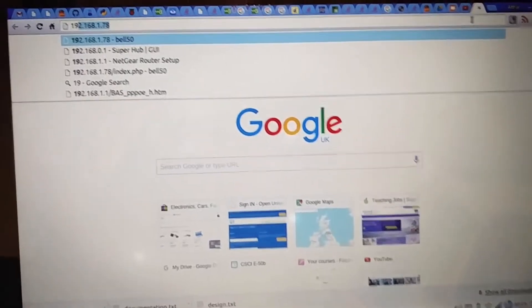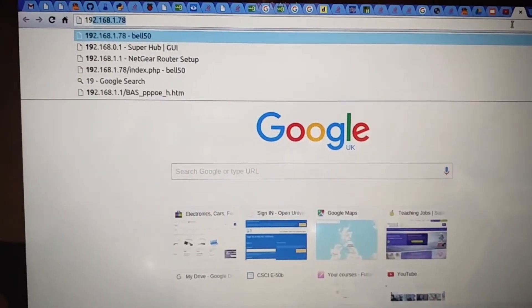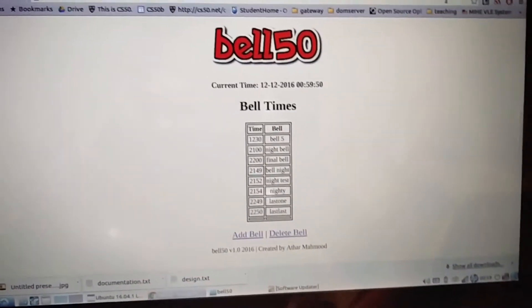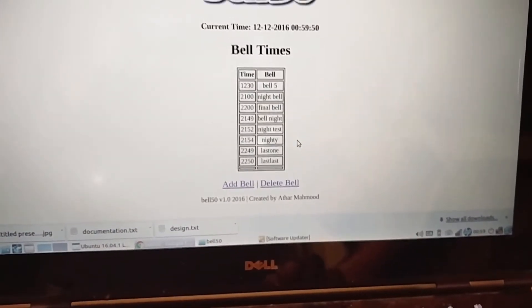I'll show you how to use the web interface for Bell 50. As you can see the IP address is there at the top. When it loads up you have the main page which shows the current bell times which are already on there.